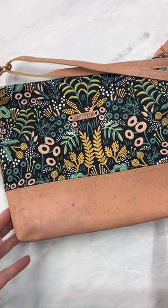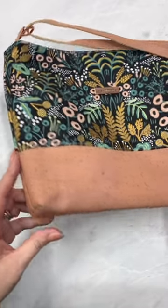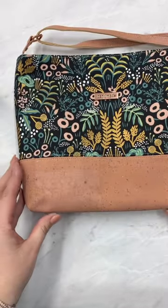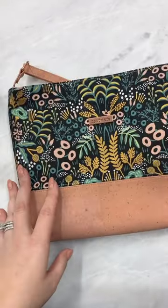What does it mean when a pattern says to box the corners? Well, what that means is that we're going to take our side seam and our bottom seam and essentially pinch them together to give our bag some dimension. That way the bag is able to stand up on its own.